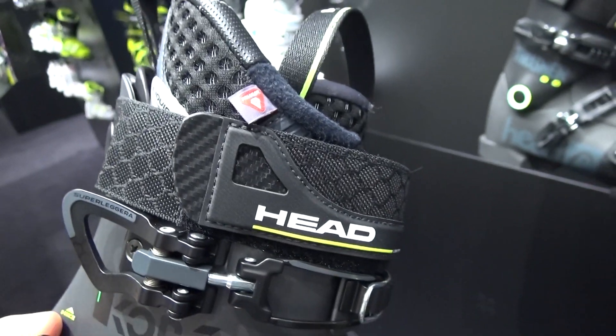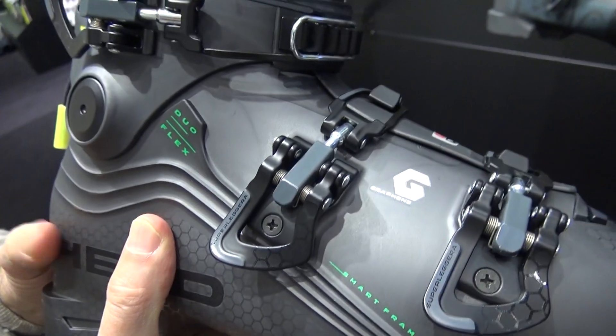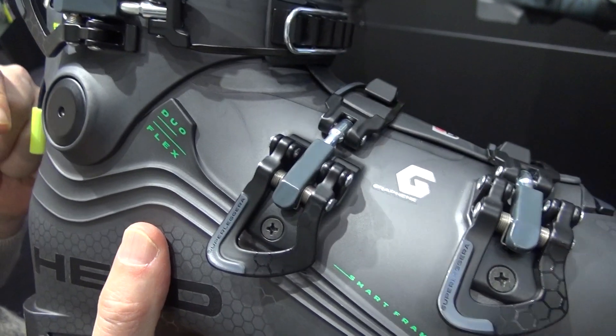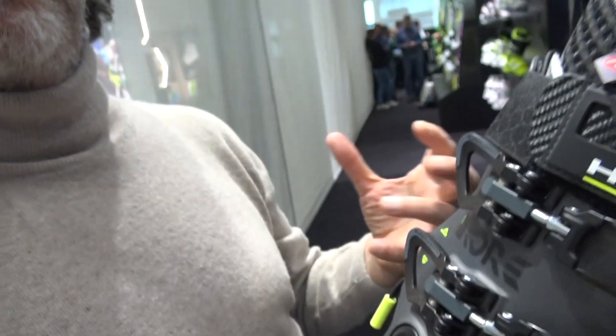It creates really your own fit, your own last. And that's important also on the all-terrain boots, because when you are walking, it's important that the boot is firmly retained into the shell and the foot is not moving itself. Thank you a lot for this walkthrough.